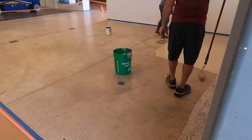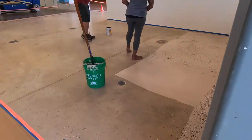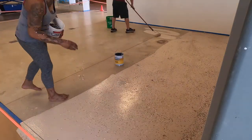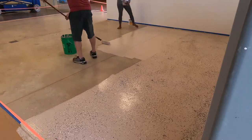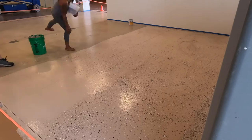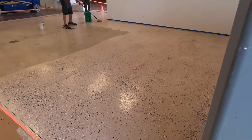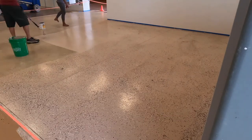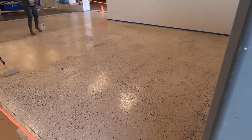We resurfaced the floor that's going to be underneath the water play table. We had to make sure that it was not only water safe but non-slip as well. Darren is rolling down a two-part epoxy coating and Nani is following behind him broadcasting little textured colored chips and sand that's making it non-slip.